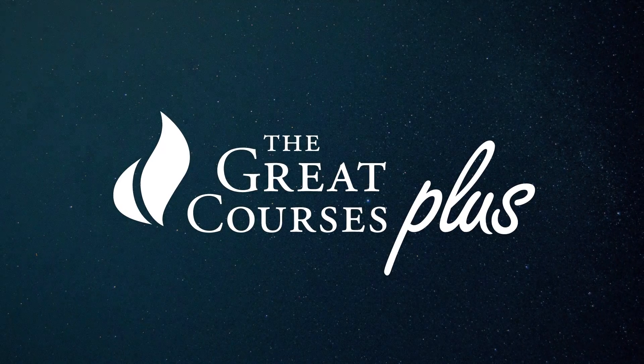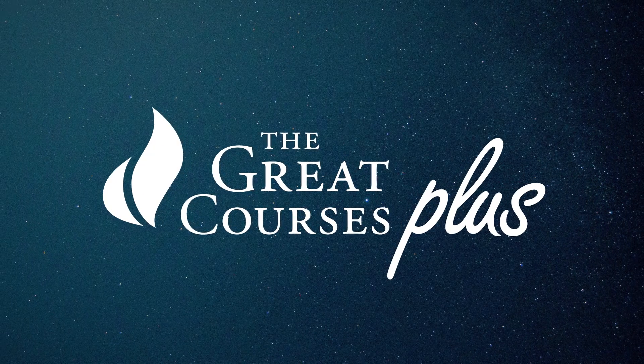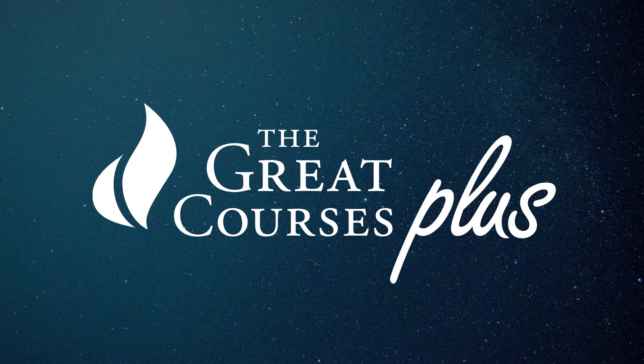This episode is sponsored by The Great Courses Plus. Learn everything about anything with unlimited video access to the world's greatest professors.